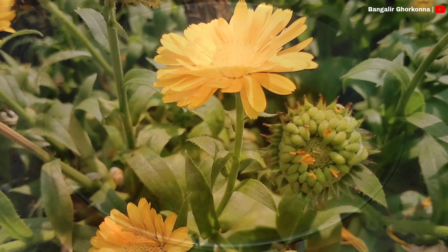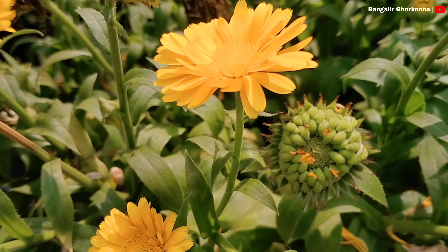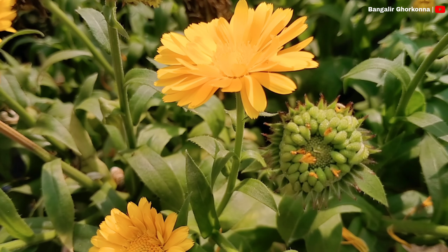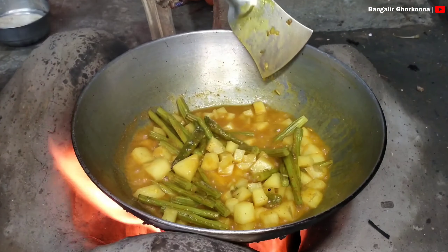This is the first step of the process to keep the soil from the other side. The soil is very common. This is the first step of the soil to keep the soil from the soil.